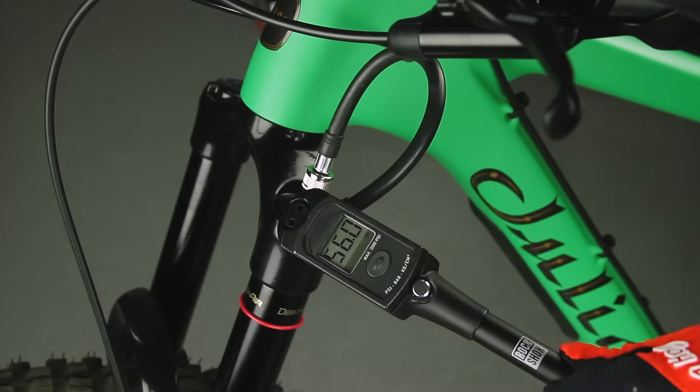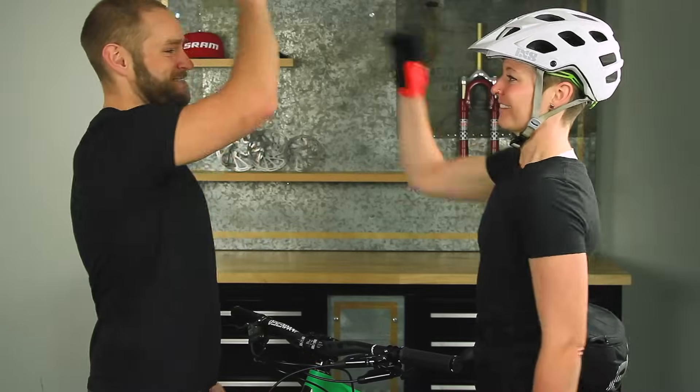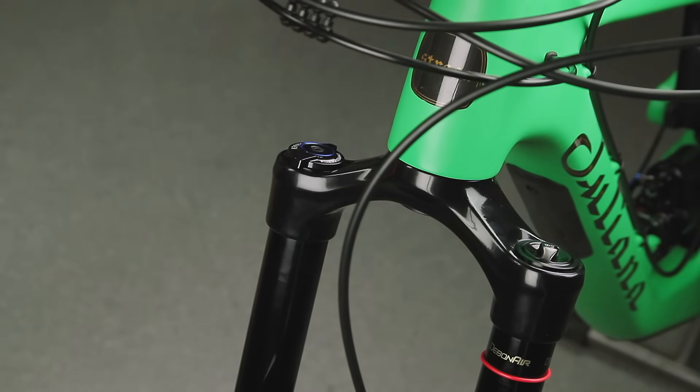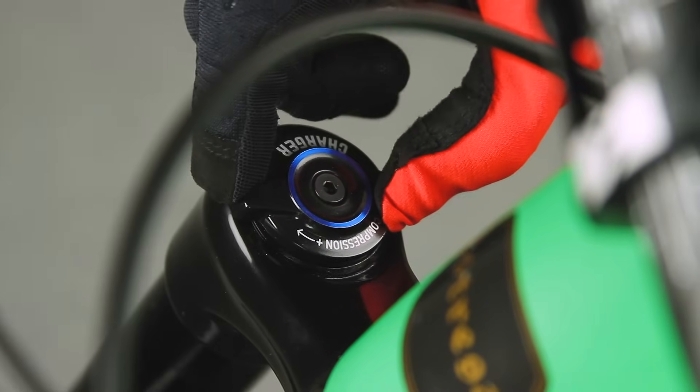For this process, you will need a RockShox pump and a friend to help out. Set the dampers to the full open positions by rotating the knobs counterclockwise until they stop.